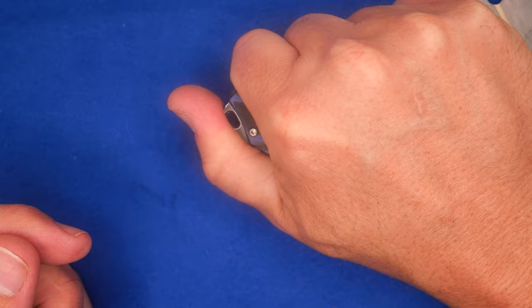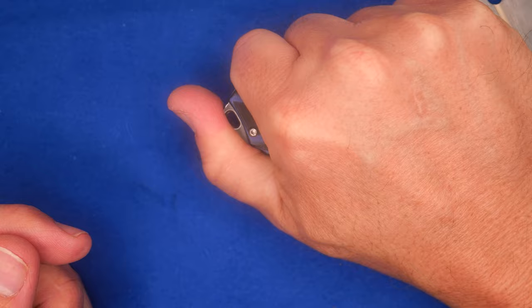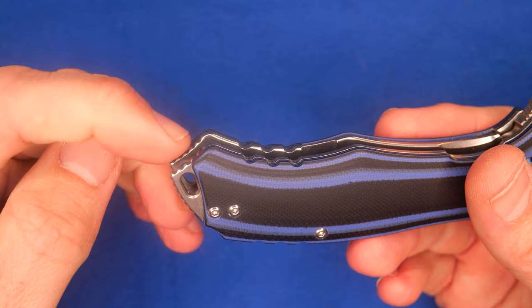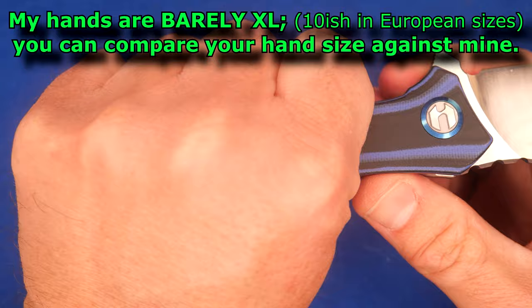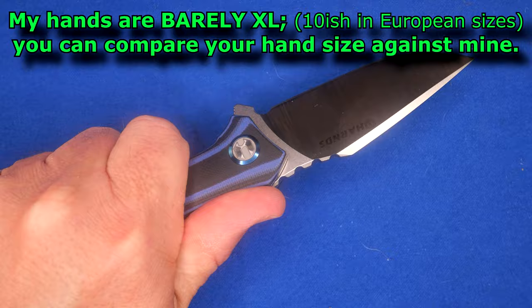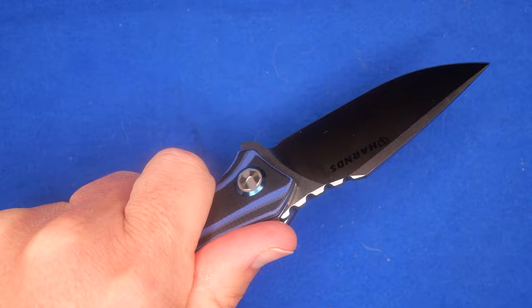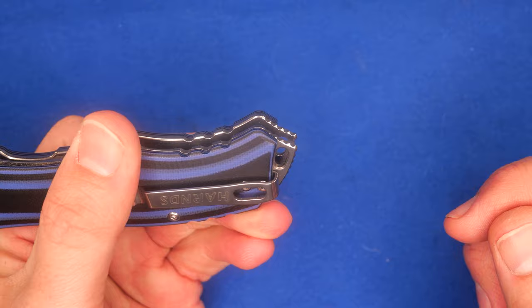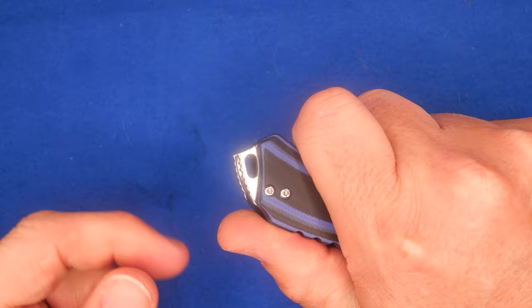The reverse grip is very comfortable — your thumb gets extra grip from the jimping there and that feels good. If you've got really big hands and you want to do an extended back grip, holding it back here, your pinky sits against this jimping and that offers just a little bit of grip for your pinky, with the knife sticking further out of your hand. It can get a little bit irritating back there but it's okay. You can also use these exposed liners as pressure points — maybe you don't need to take the knife all the way out, just put a little pressure on something.